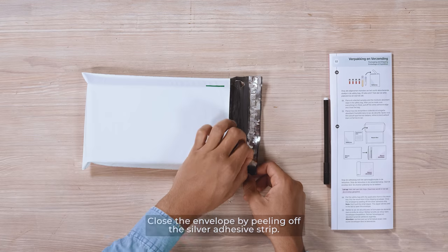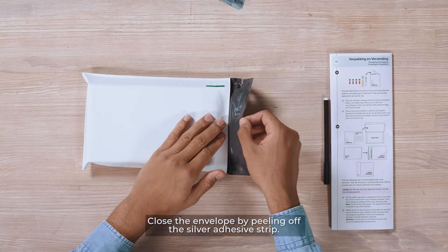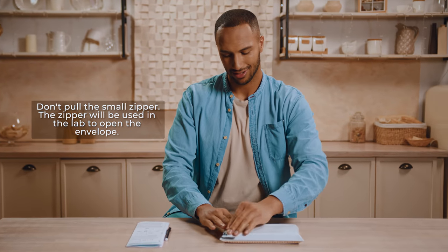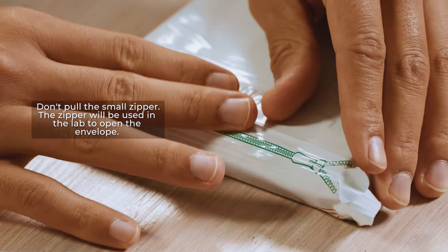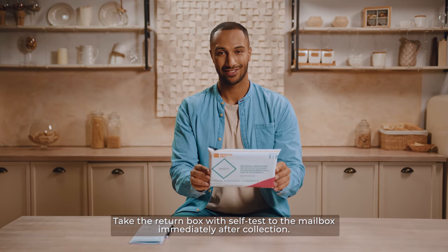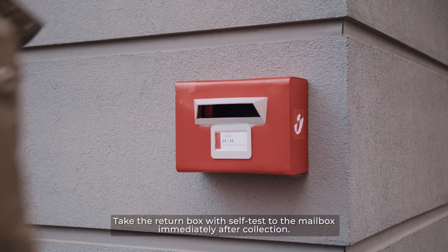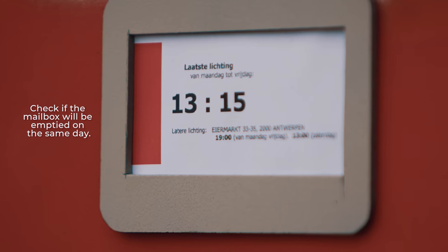Put the return box in the shipping envelope. Close the envelope by peeling off the silver adhesive strip. Note: don't pull the small zipper — the zipper will be used in the lab to open the envelope. Take the return box with the self-test to a PostNL or BPOST mailbox immediately after collection. Check if the mailbox will be emptied on the same day.